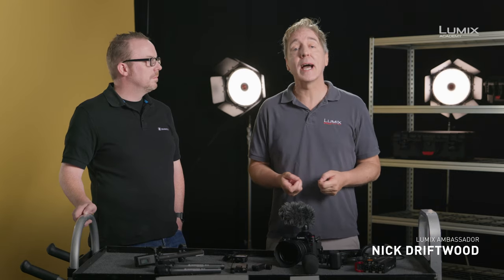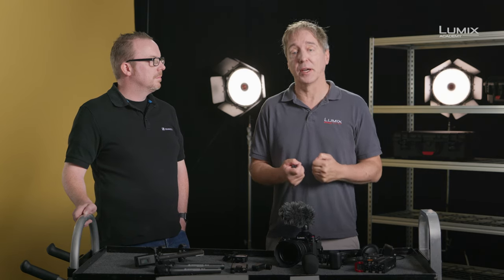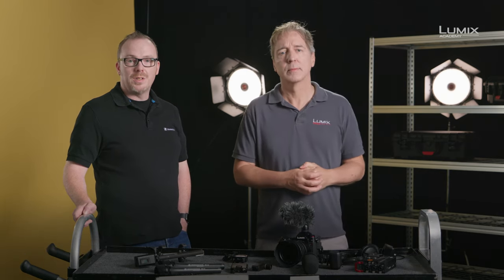Hi, I'm Nick Driftwood, UK filmmaker and Panasonic Lumix ambassador. Hi, I'm John McGregor, I'm a product trainer with Sennheiser.